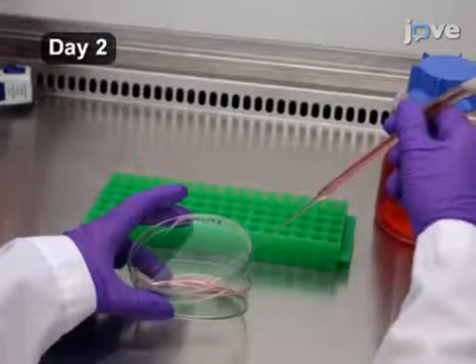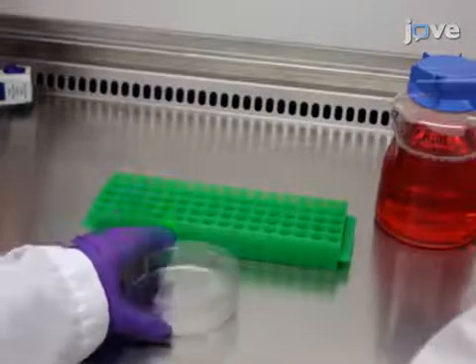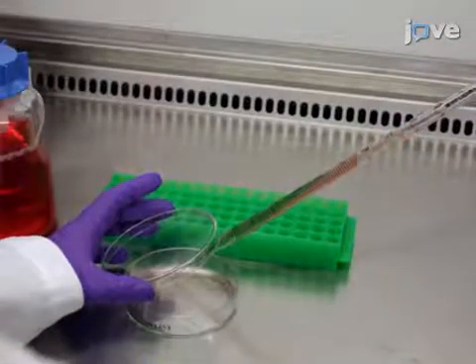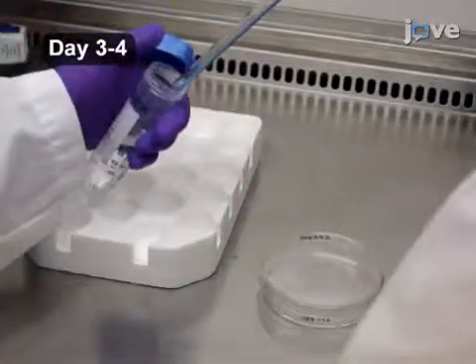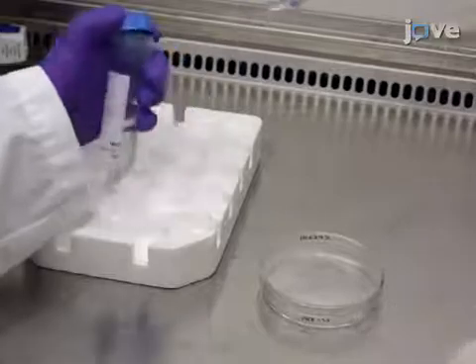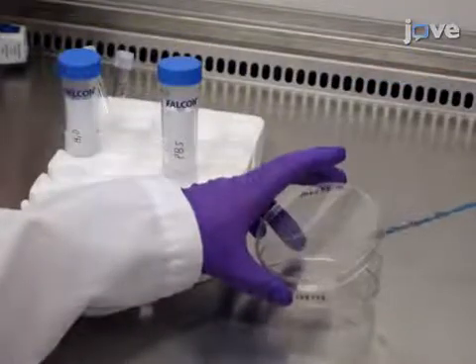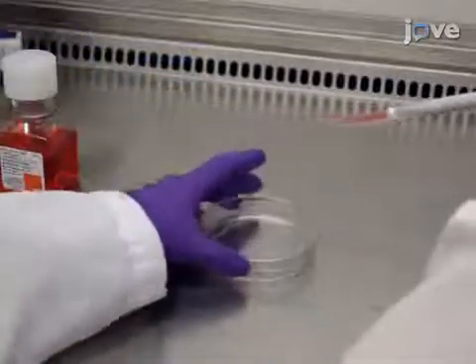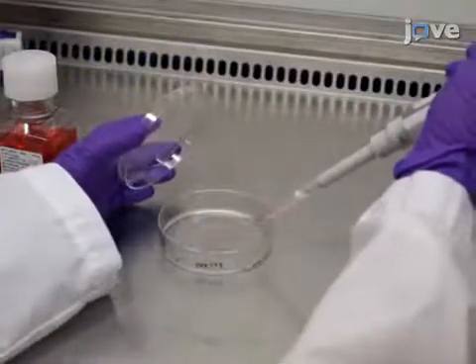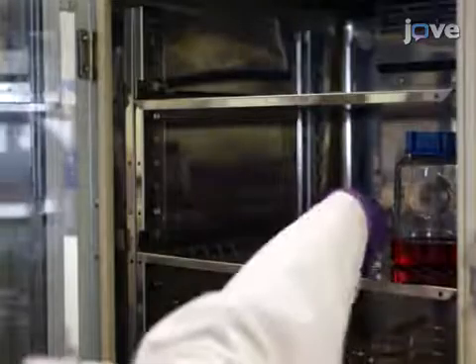24 hours after plating, change the media by aspirating the existing media and adding 10 milliliters of pre-warmed IMDM. Split the cells once they are confluent. To split the cells, aspirate the media and wash the plate with 5 milliliters of PBS. Then add 1 milliliter of 0.25% trypsin to the plate and incubate at 37 degrees Celsius until the cells lift off the plate.